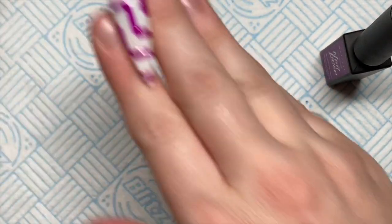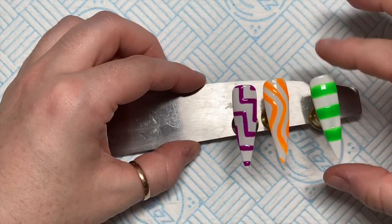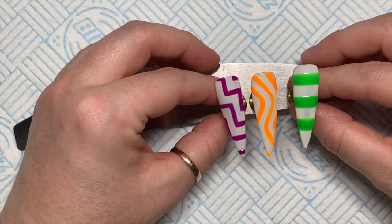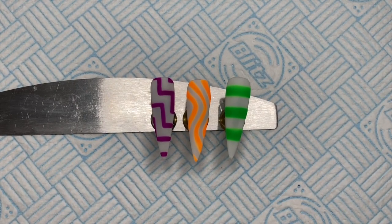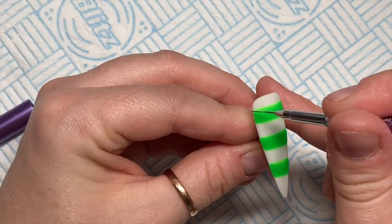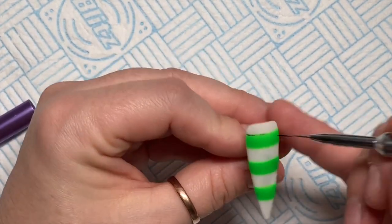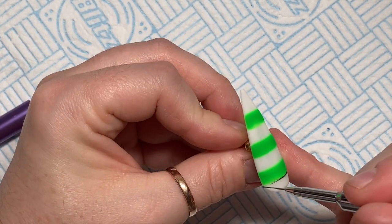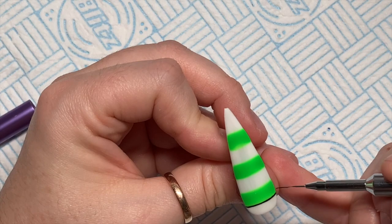What I thought I'd do is matte top coat them. I don't have a matte top coat from Macart so I'm just going to use one I've already got in my drawer. So they're now matte-finished, and we're going to work on top of that. I'm using a gel paint for the detail work.